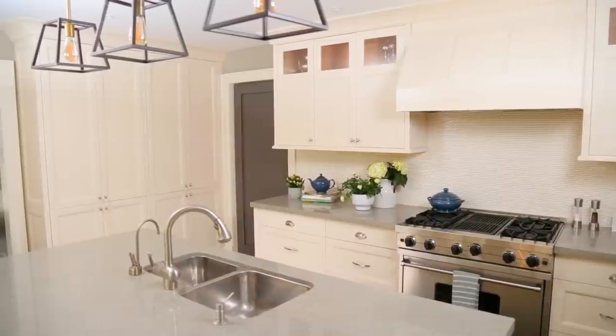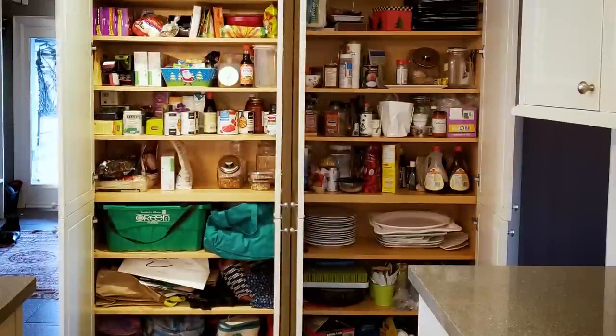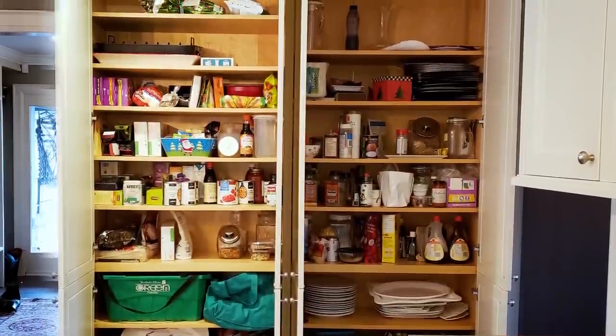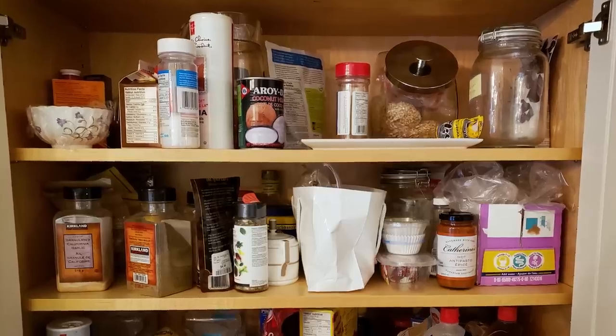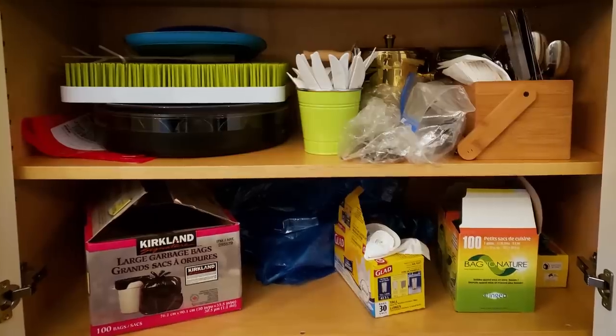Hi, I'm Sarah Lynn, a self-proclaimed neat freak, conquering clutter one space at a time. Today I am tidying up one of the most notoriously messy spaces in the house: the pantry. Now we all know the kitchen is the heart of the home, but often the secret to keeping it clean and clutter-free is actually tucking everything away inside the pantry. And because most pantries are tucked away behind closed doors, it's easy for things to get out of hand quickly. So this family asked me to help get their pantry sorted for good. Here's how I did it.